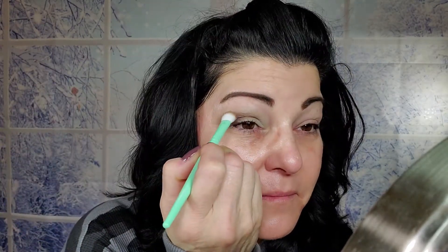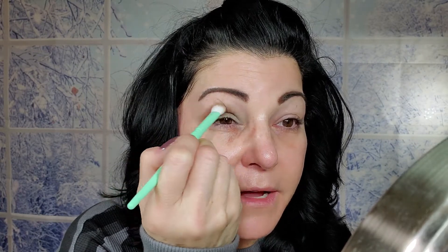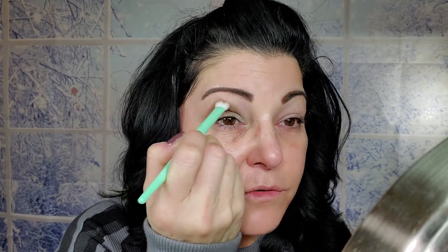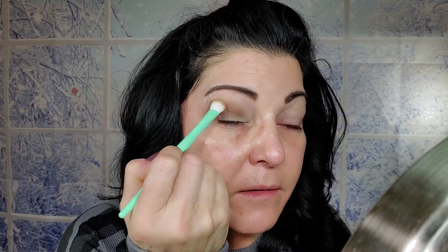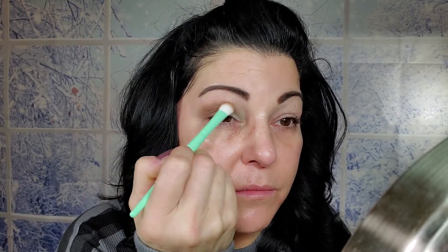I'm going to do one eye on camera and move to the other off camera. I'll start with a transition shade from the quad. By the way, today is my official birthday and I have officially moved into hashtag Over 50! The dome brush seems a little big for what I'm doing. Applying over the shadow stick it's a little grabby, so I'm using a very light hand to keep it from going patchy. I'm not liking this brush at all.